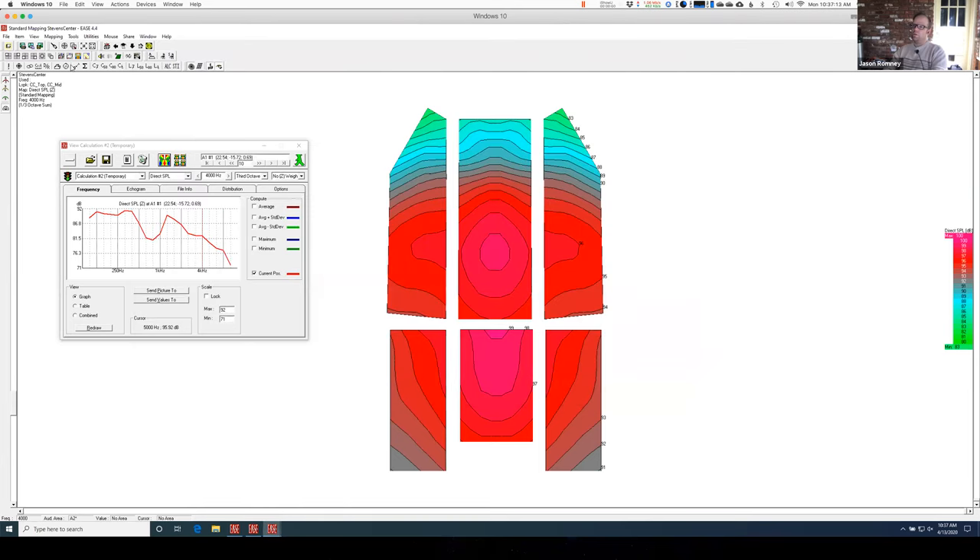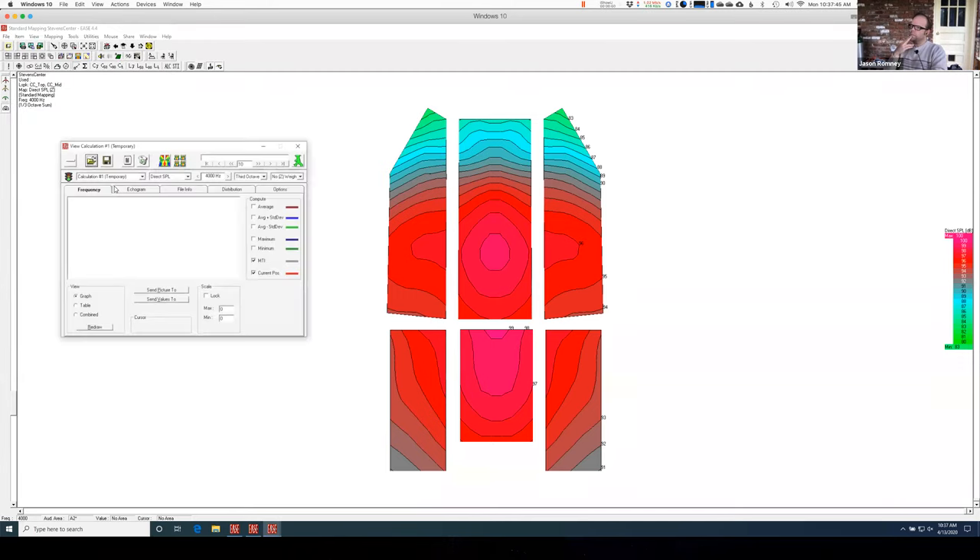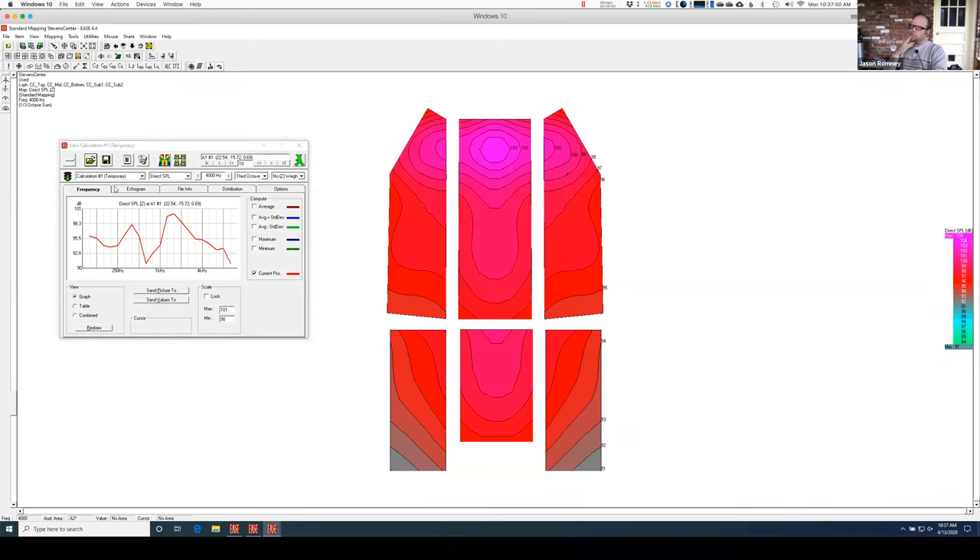Because I put them in a group, I can now just go to my loudspeaker group window and say select CC, and it'll automatically do all of them, including the subs which I also put in. These are directional subs, so you can plot them and they can do cool stuff, but I'm plotting 4kHz so I won't see anything — but it's part of the group so it'll do it anyway. It certainly filled it in, but now I've got a peak of 103 here in the front area and then I go all the way down to 91 here — that's a 12dB range between my front row and my back balcony row, which is not super great.